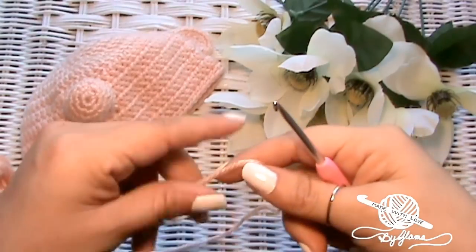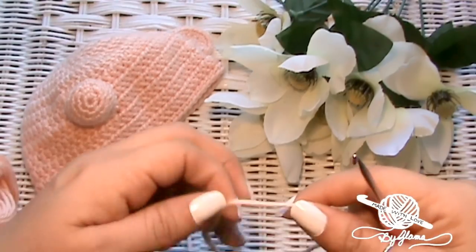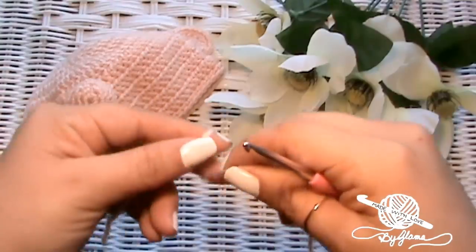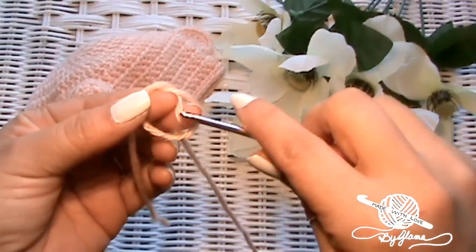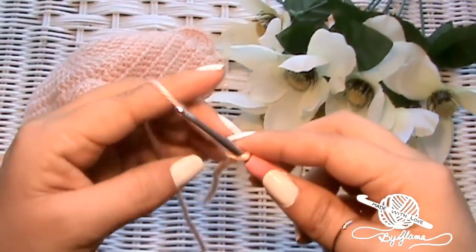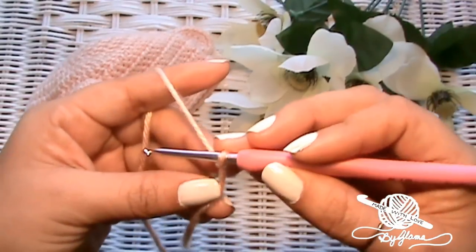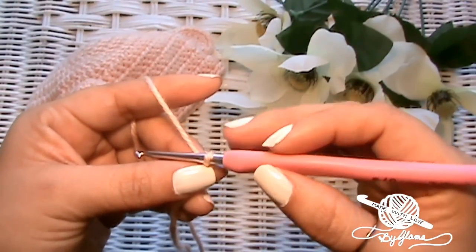I didn't take notes when I made the nose or the ear, and it's been about a month since I made this. I'm going to try to remember — I think I put five single crochets into a magic ring, so let's try that to start with. Leave yourself a little bit of a tail so you'll have room to weave it in later. You might not need to weave it in — you can hide it inside with the polyfill. That's another thing I almost forgot: you'll need polyfill. If you made the Snoopy hat you'll probably already have some. If not, just go get some at Joann's Fabric or Walmart.